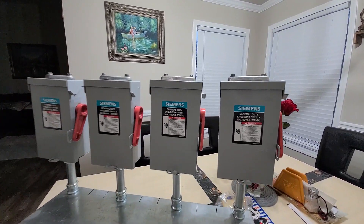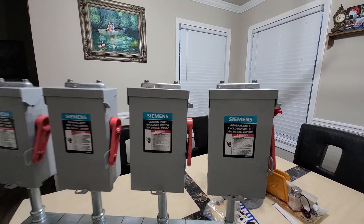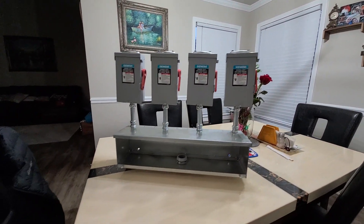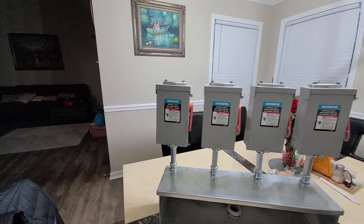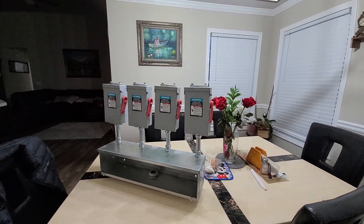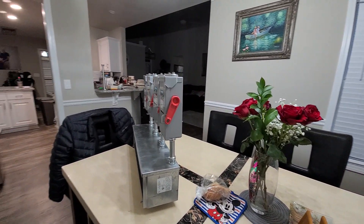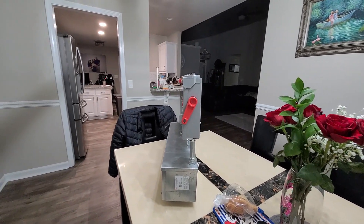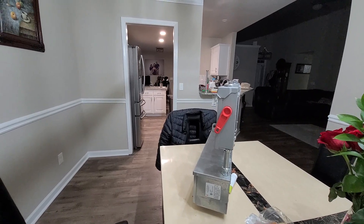Each one of these Siemens switches is rated up to 250 volts DC and 30 amps. Just a little overview — it took a couple of hours to make. Anyway, it's ready to be installed on the house.